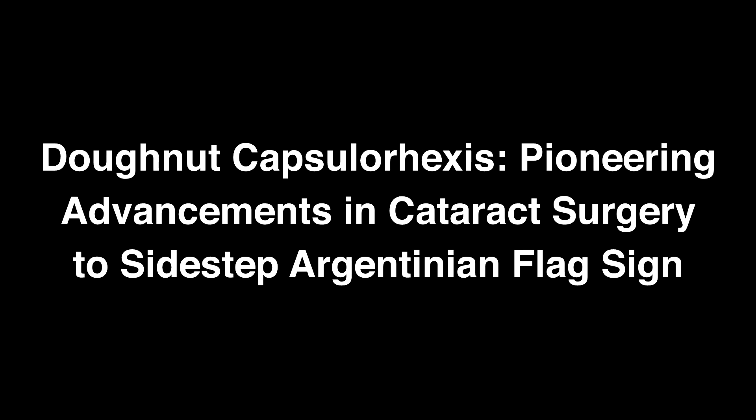Donut capsulorhexis — pioneering advancements in cataract surgery to sidestep Argentinian flag sign.